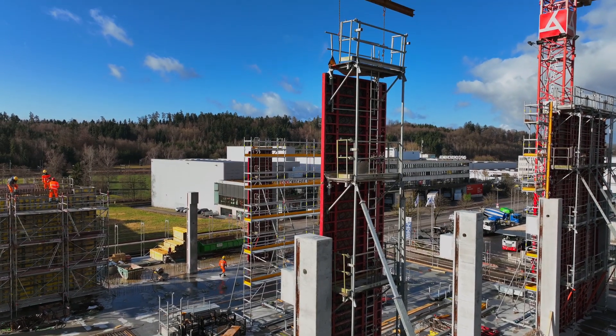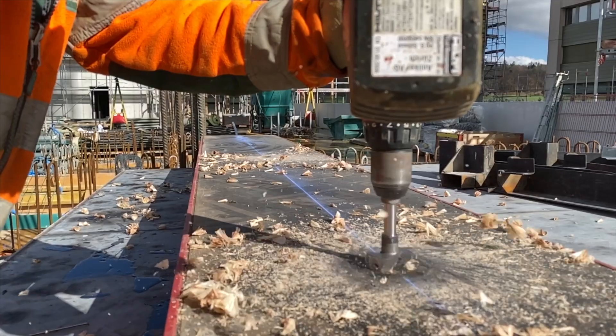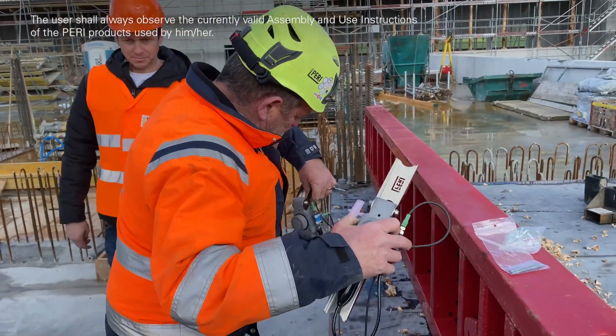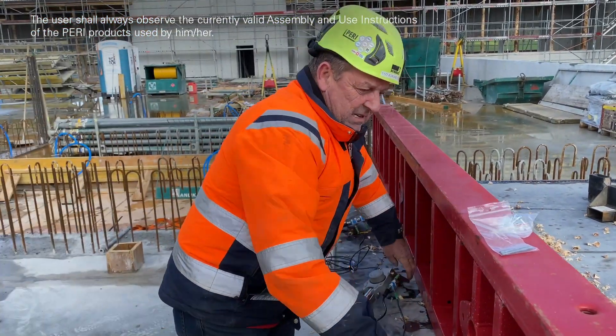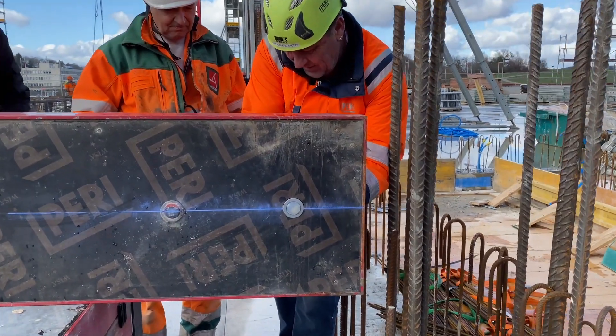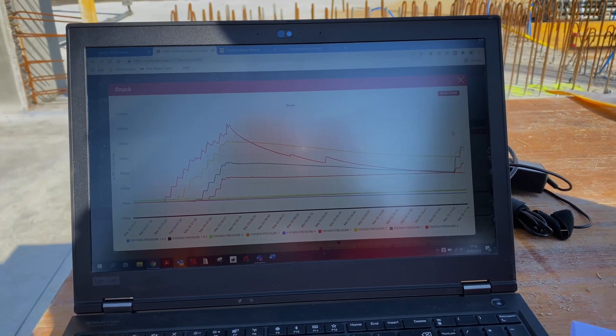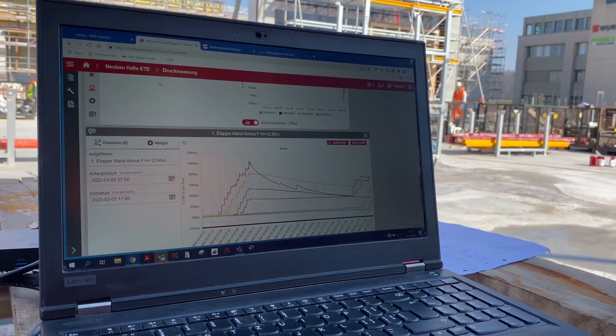the installation of the pressure sensors is very simple. They are screwed directly to the formwork before concreting. Via the pressure node, the determined data are forwarded to the main unit. From there, they are relayed directly to the ISE web application.